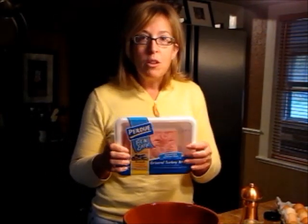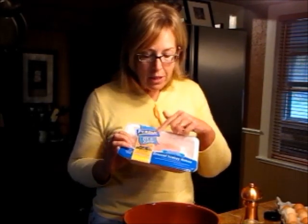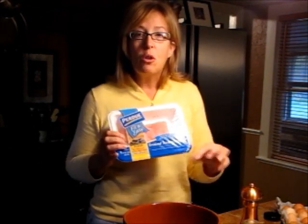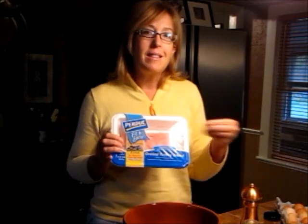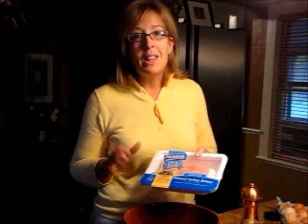What you need to have is one pound of ground turkey breast. Make sure it says on the package 'turkey breast.' Otherwise, you get just ground turkey, and regular ground turkey is higher in fat because the skin and the dark meat is ground in there.